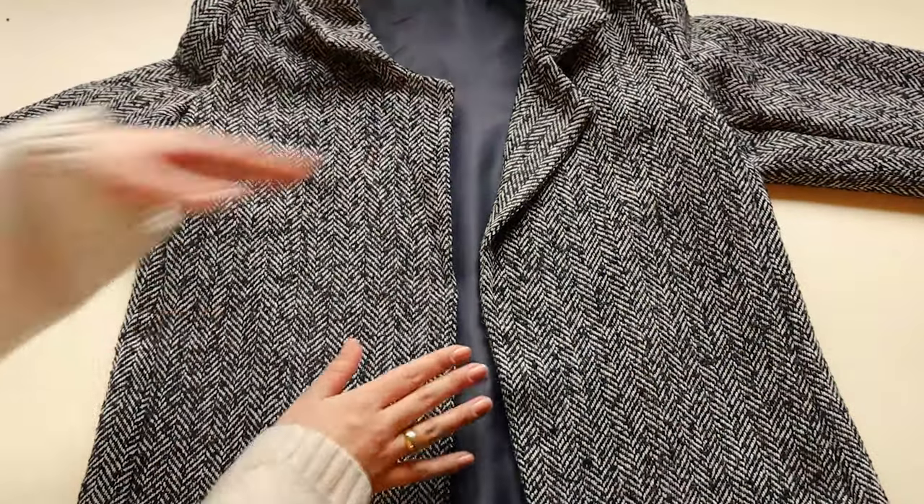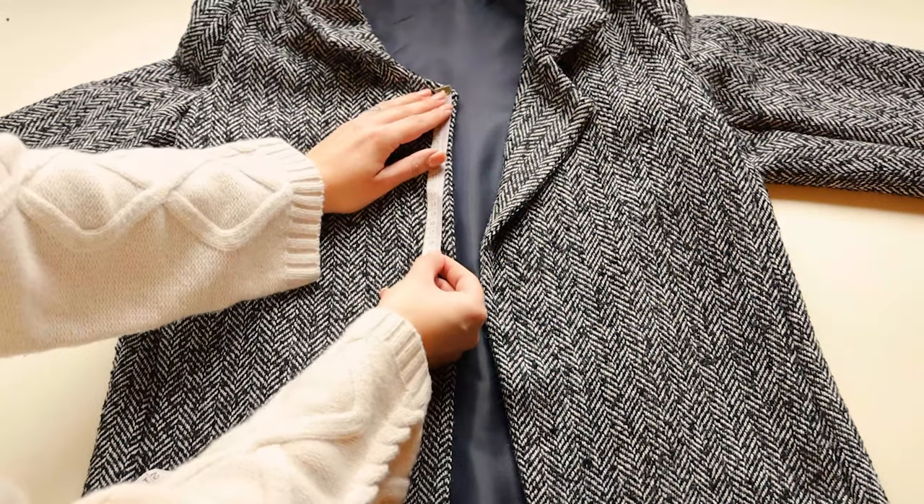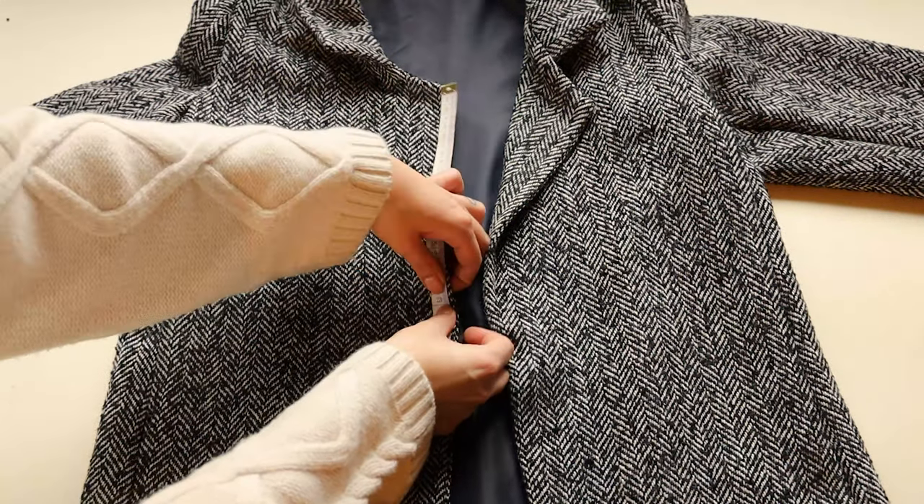Mark a place for a buttonhole 20cm from the top and 1.5cm from the edge.